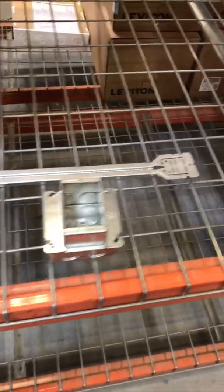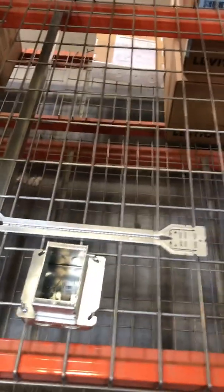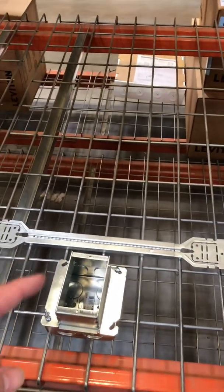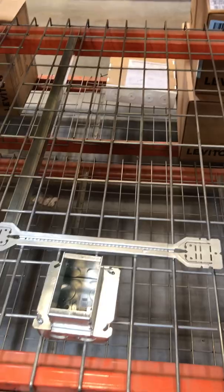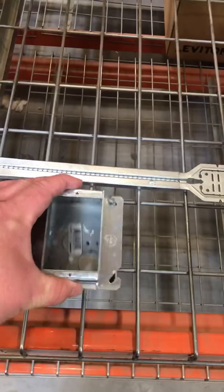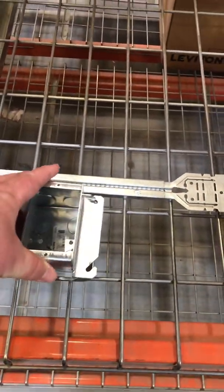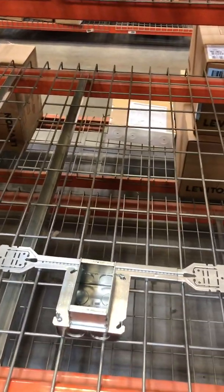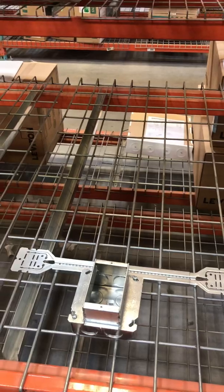They would get all these boxes laid out in the wall and attached to the gun brackets with the boxes all taped up. Then they'd run a chalk line the length of the wall — this is before it's poured with concrete, just the grid — and they'd use that chalk line to get everything level and positioned correctly so that when it stands up, everything's in place.